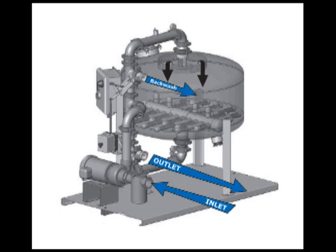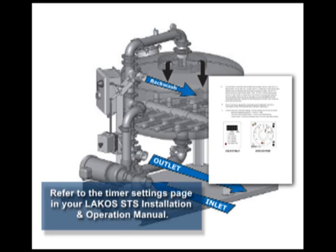This video shows the proper valve linkage action during the different operational modes of a LACOS STS sand filter. Default settings for the proper backwashing cycle are preset at the factory.